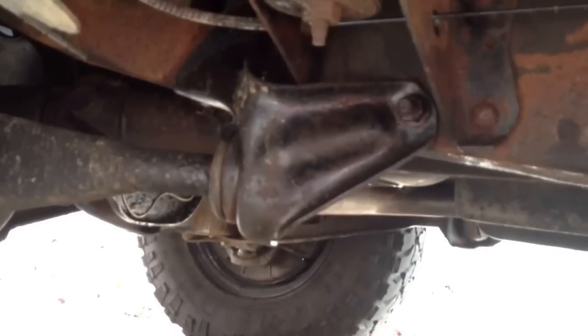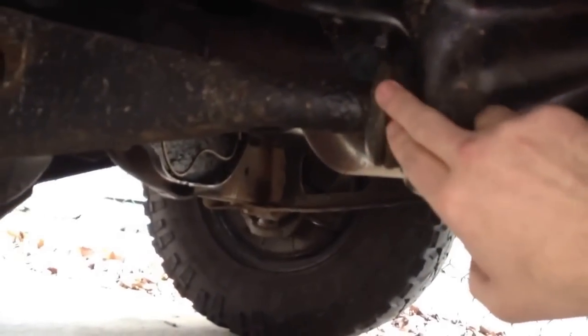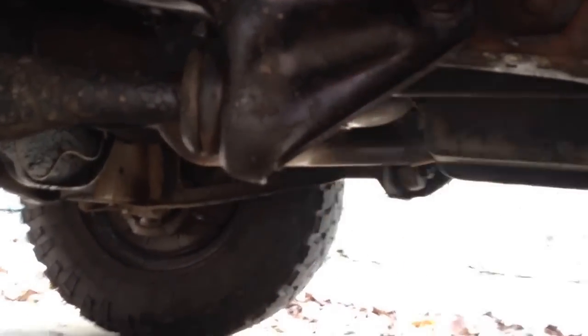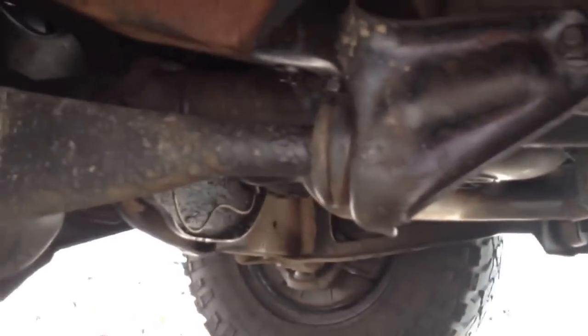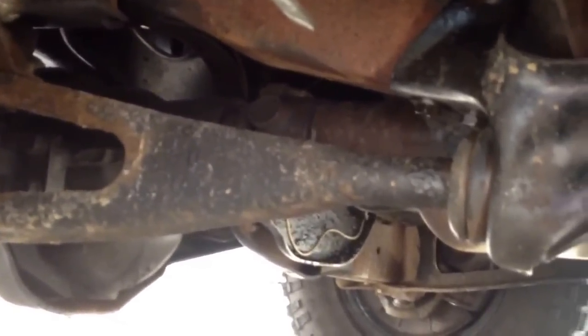Here's the bracket on the driver's side — this is what I'm going to be replacing, along with the bushings right over here. Basically, the whole point of a radius arm bracket is to keep the front axle in line as it goes over bumps and things like that. It just keeps the geometry nice and happy as it goes.